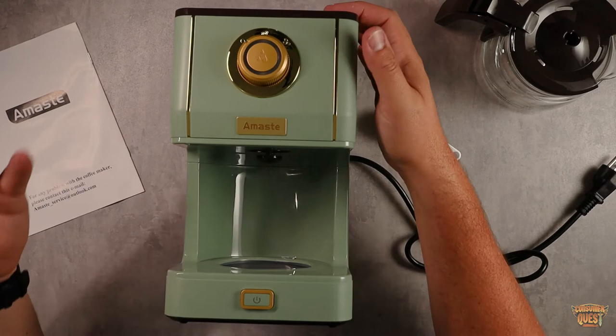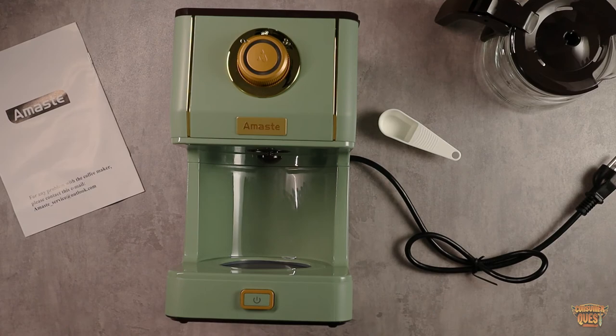If you're looking for a nice compact, vintage-style coffee maker, definitely consider checking this one out. I hope this video was helpful for you, and I'll see you in the next one.